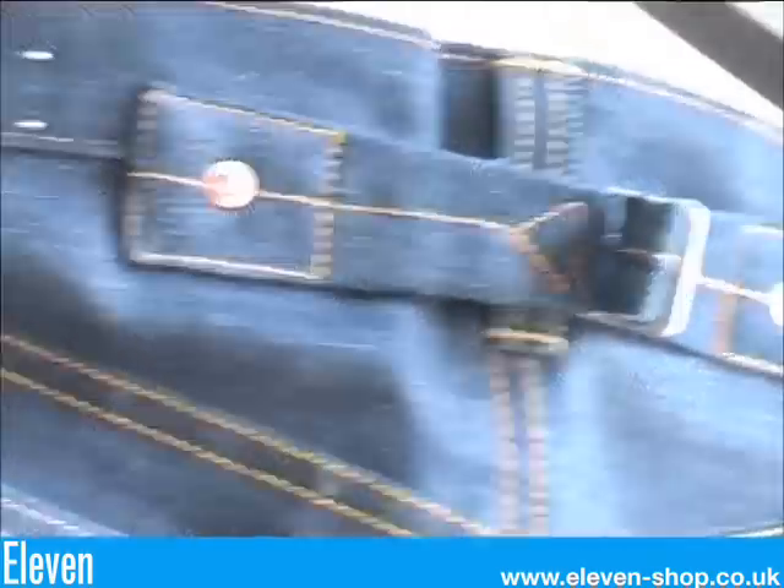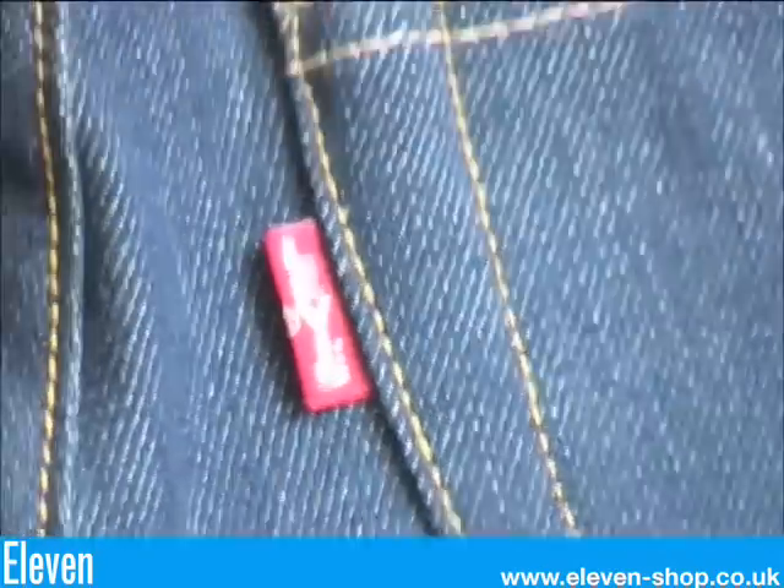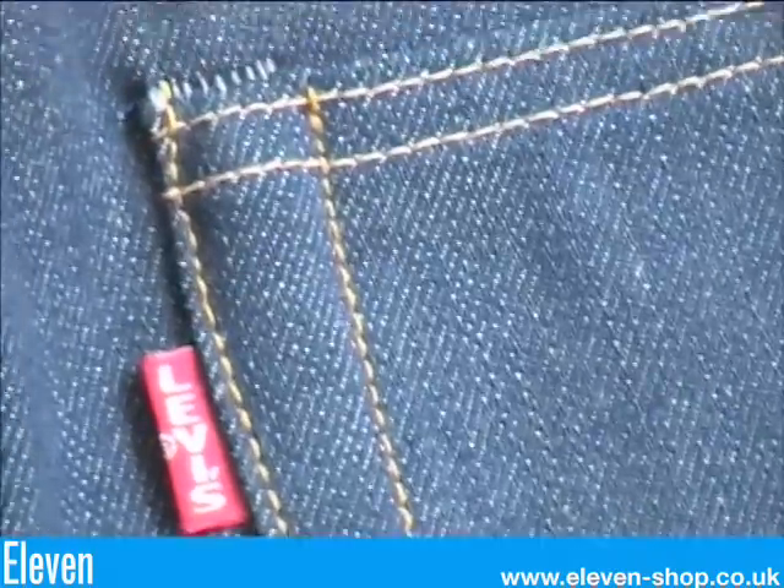The rivets on the back pockets are now concealed. There's a single needle stitched arcuate again. A single sided biggie red tab, which was first introduced in 1936.